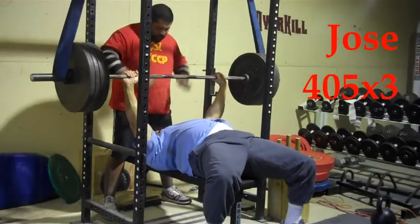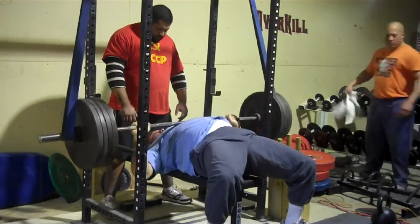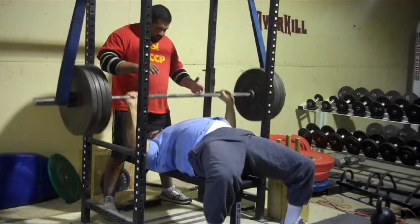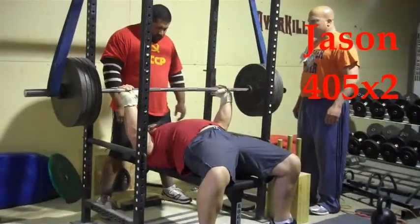Here's Jose with three really fast reps. Barzine's been hurting for a little while — a shoulder and a little sternum injury he's been fighting — so he kind of cut it a little short on this day.